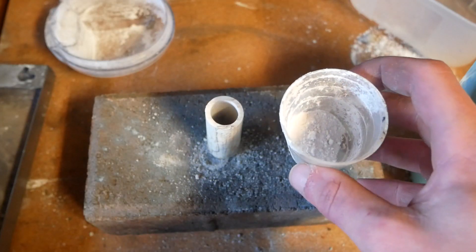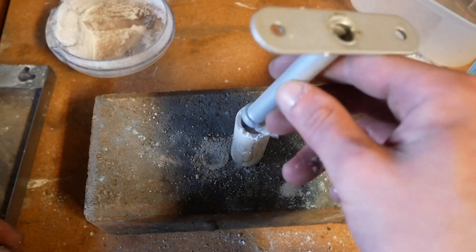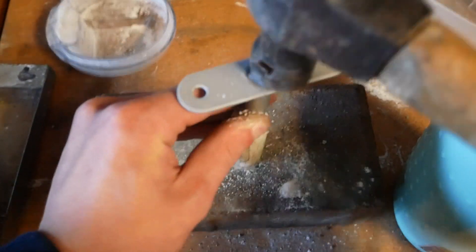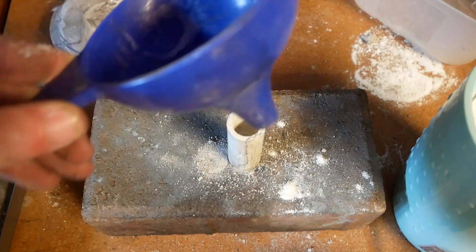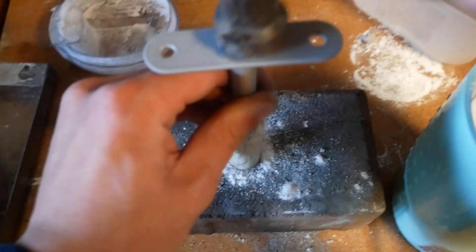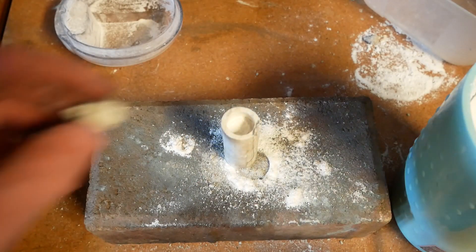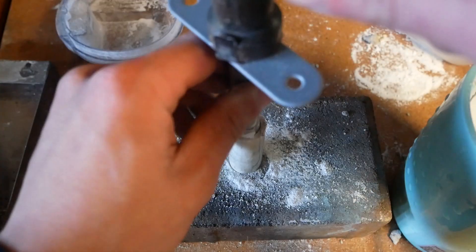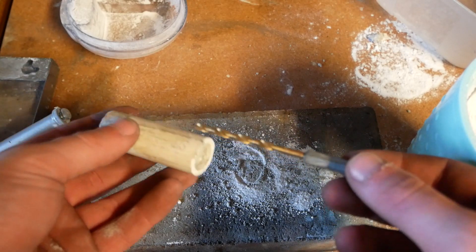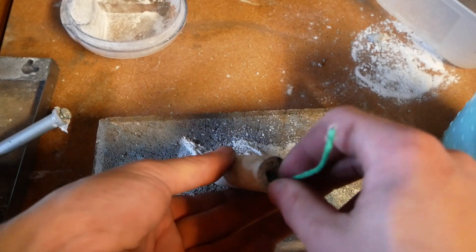Next we're going to put our sugar and potassium nitrate powder into the rocket and stamp it down. We can see it's almost up to the brim, and now we're just going to put another concrete layer on top. I'm going to use a 9/64 drill bit to hand-drill a small hole for the combustion chamber. Now I'll insert a piece of fuse and we're going to test it.